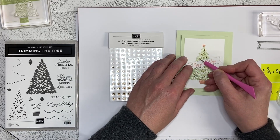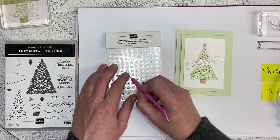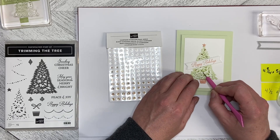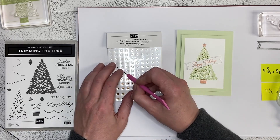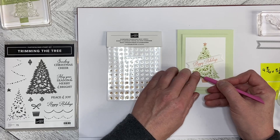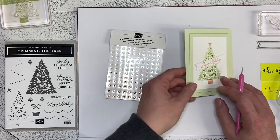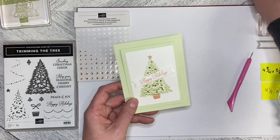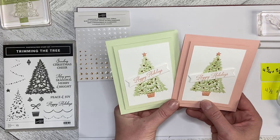I've used the Christmas season set a lot for cards but not Christmas cards, and I'm always looking at ways to extend the use of a stamp set beyond the seasonal. Let's just finish putting the bling on so it looks like there are a few lights winking through the needles on the tree. You can put as much or as little bling as you like. So there are our two versions of the card — one in Blushing Bride and one in Soft Seafoam. Let me know in the comments which one you prefer, and let's create together again soon.